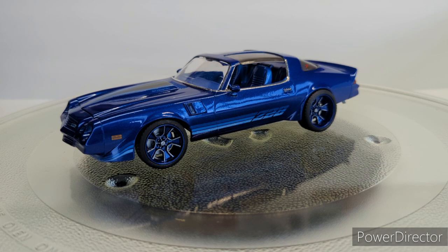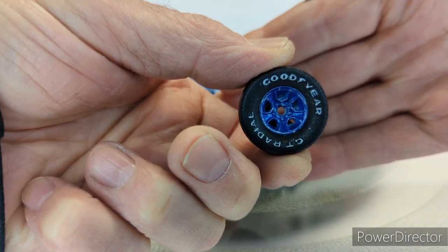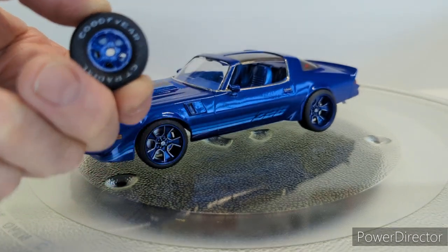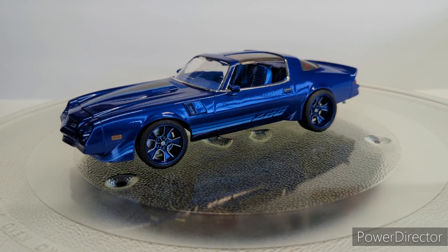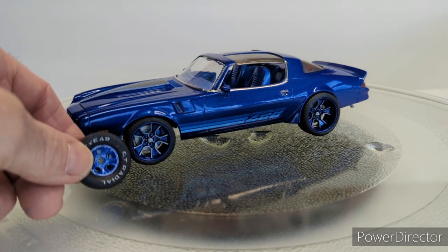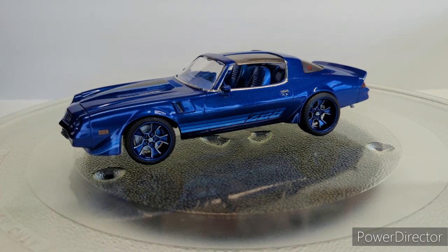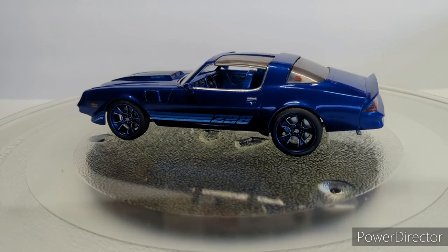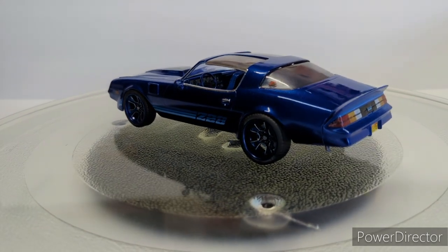First things first, it came with these styrene tires and they looked okay, but I just wasn't a real big fan. So I went out and bought some of Jay Jay's resins — those are the 21s and 20s — and they're the same style rim just in 21s and 20s. Pretty cool looking, aggressive stance; I lowered it and these fit right in there.